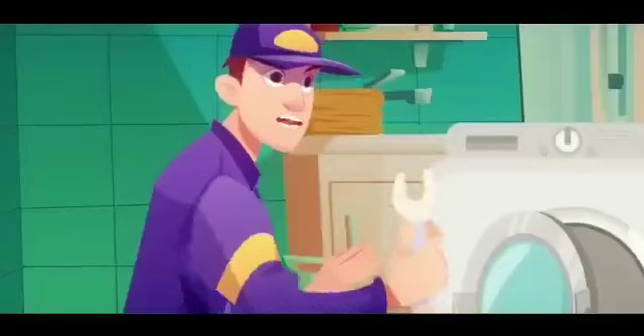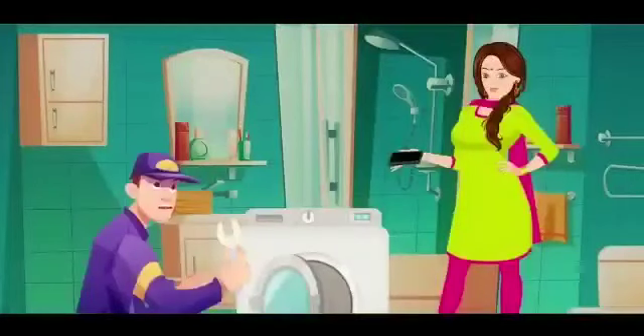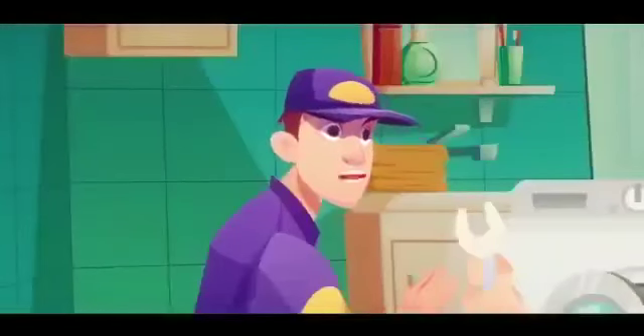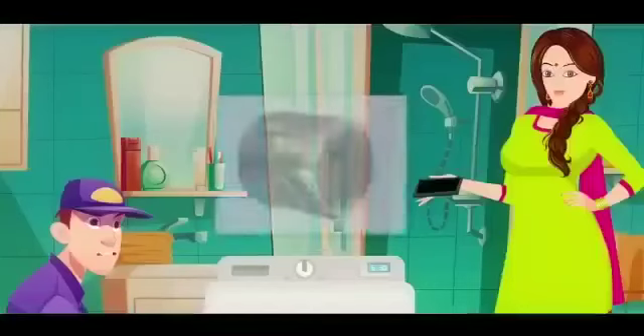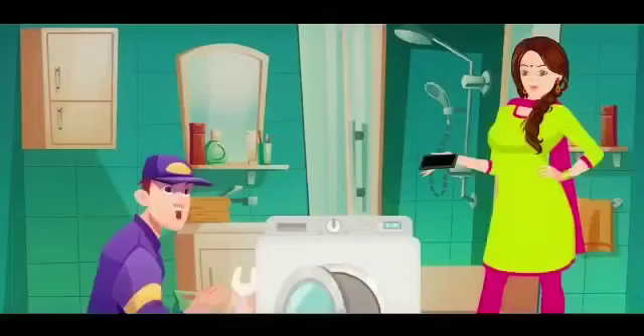Hard water. That's the problem. Hard water? How? The water supply for the washing machine is hard water and it is deposited on parts. So that's the problem. The constant use of hard water leads to the formation of scales and muck on the appliances. This damages the appliances over time and affects their efficiency.